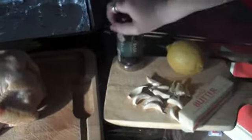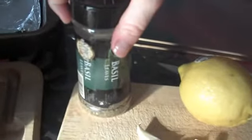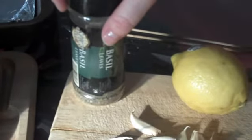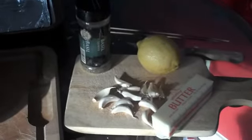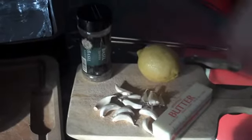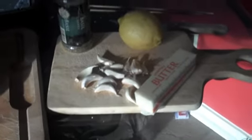Alright, here we go. These are the ingredients. I have some basil — necessity is the mother of invention. You're supposed to put thyme in there, but I don't have any thyme, so we're just going to go ahead and use basil since it's a herb. Garlic cloves, butter, and lemon.